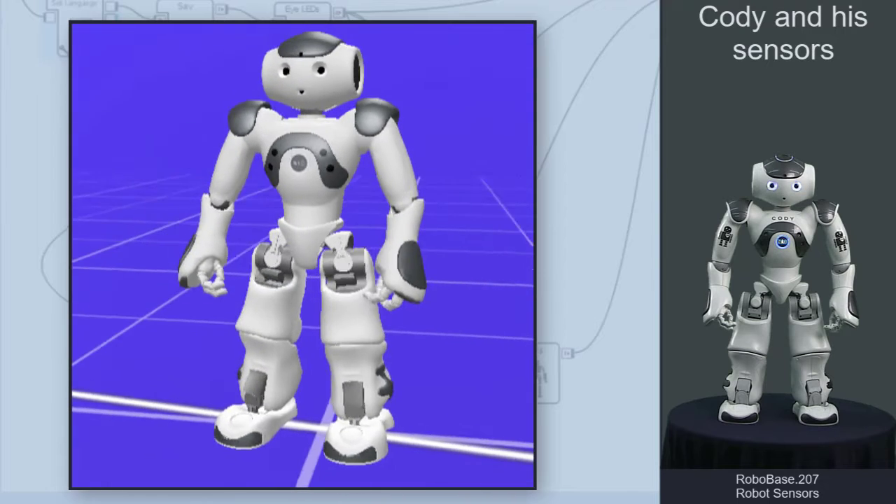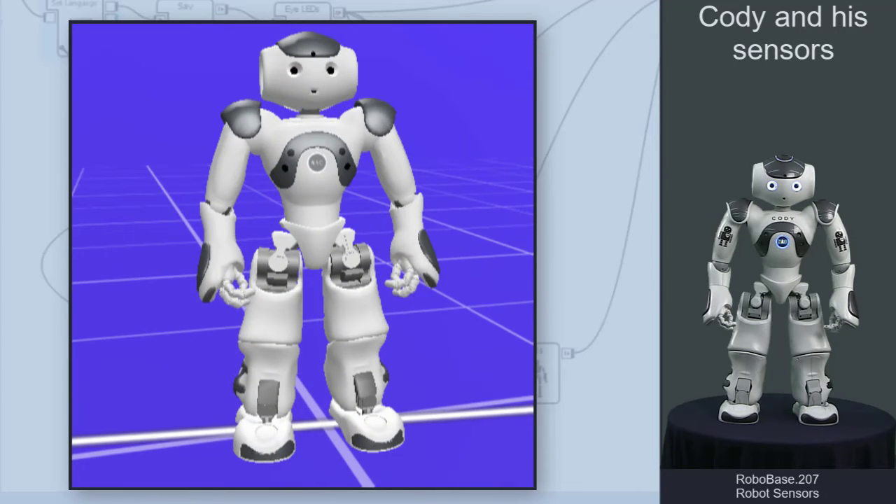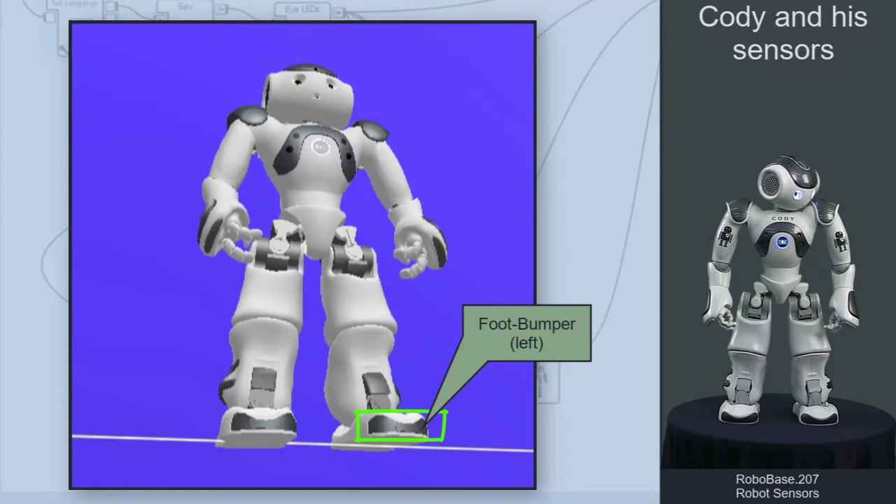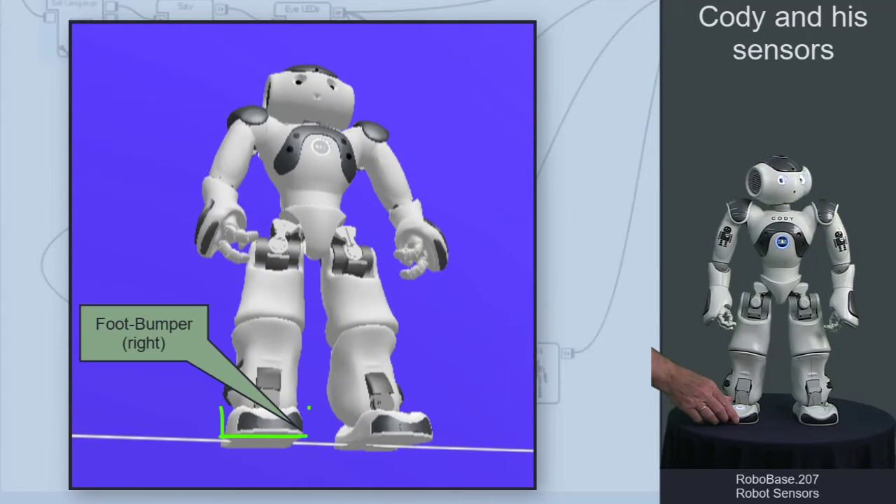At his feet, Kodi, like every Now Robot, has a bumper which you can touch from the front. 'This is my left foot.' 'This is my right foot.'